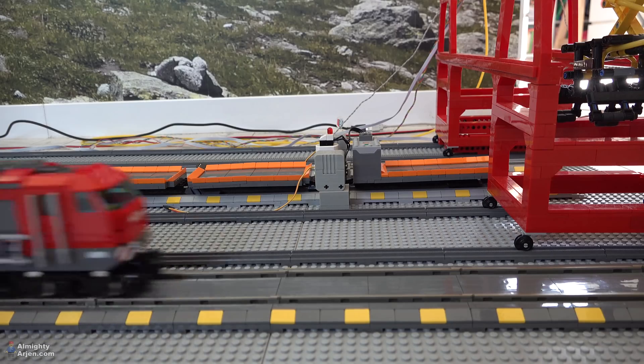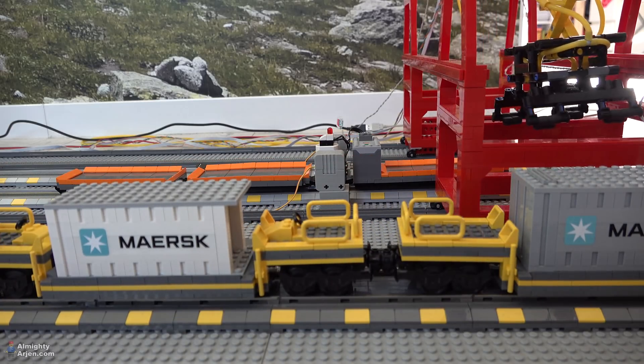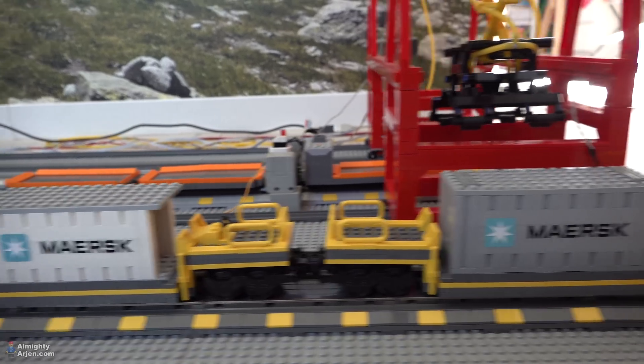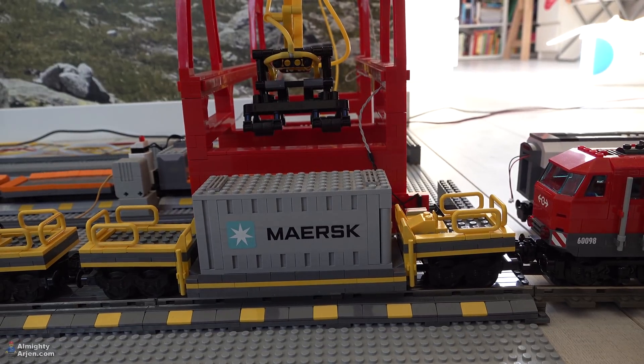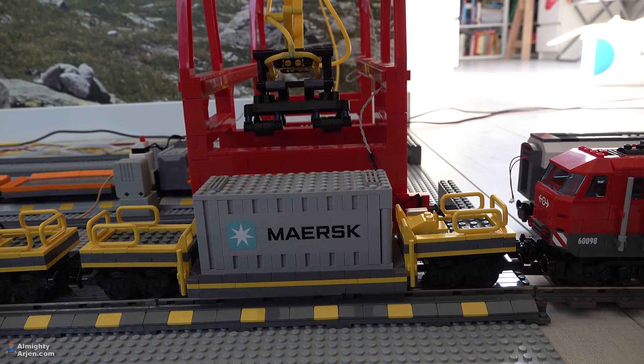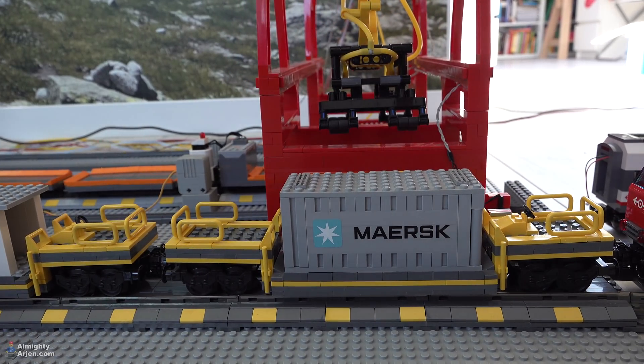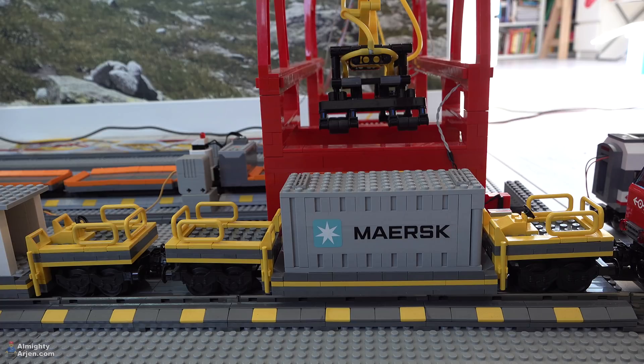The train is powered up. It stopped. Oh, look at that — it actually came further than the Mars locomotive. That's pretty strange; I would have guessed it would be the other way around. But it doesn't matter — in this case the container is also completely centered in the middle of the crane, which is exactly what we want. Maybe it's a stud to the right and needs a bit of fine tuning, but I think I can make this work.